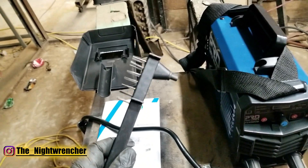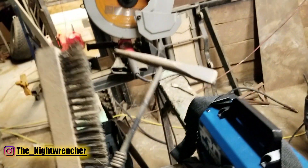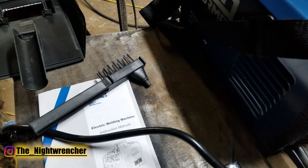The welder also came with a slag hammer and brush. I'll probably use it up fairly quickly since I tend to use larger metal slag hammers and really big brushes regardless, but it's a nice inclusion so you don't have to go out to the store.